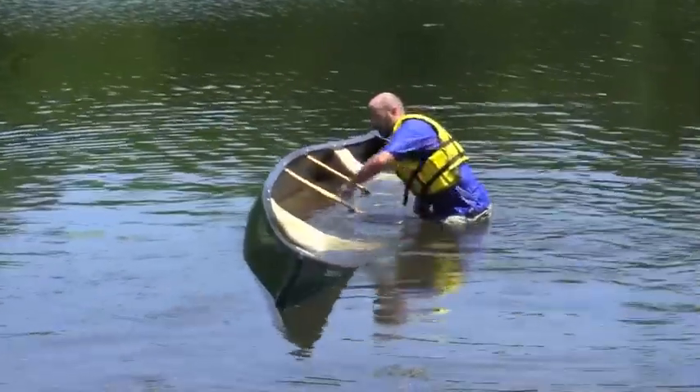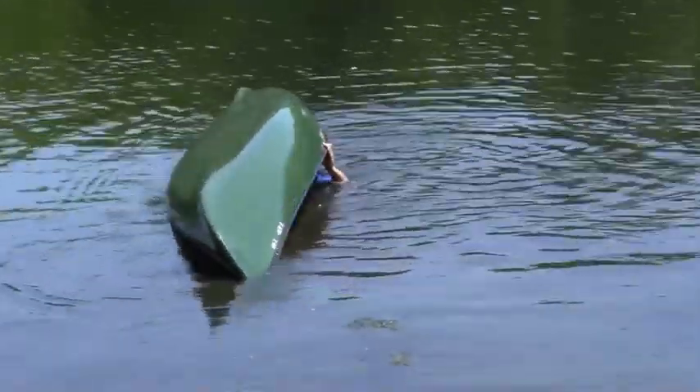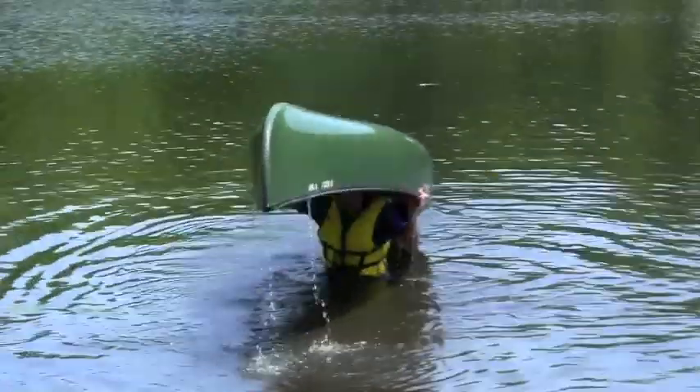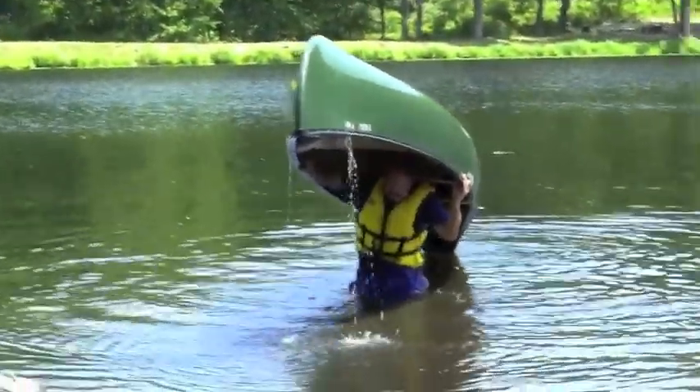Another option is if you're in shallow water: you can turtle the canoe, or turn it upside down on top of you. Put your shoulders under the center thwart and simply stand up. When the canoe is empty of water, you can then roll it off your shoulder and right it.